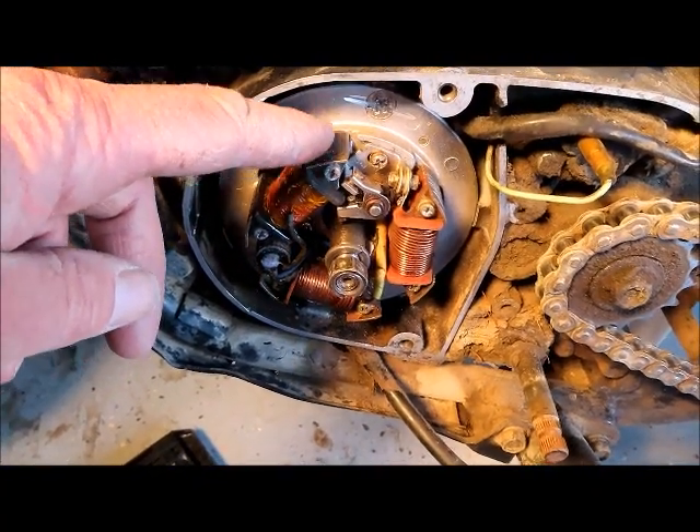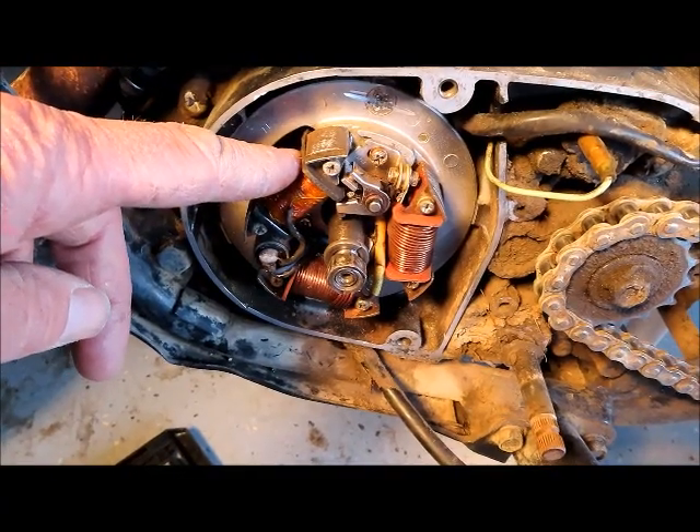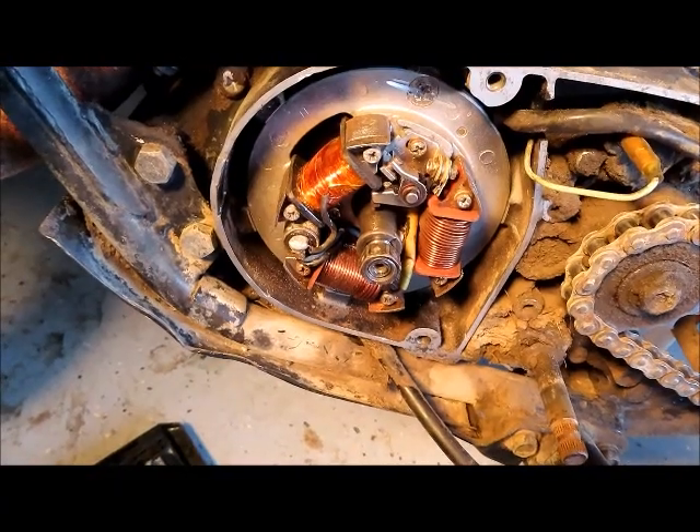So I went online and this part was not available anywhere — non-existent, can't buy it anymore. So I thought, what am I going to do to get this thing running?